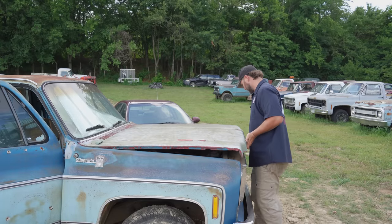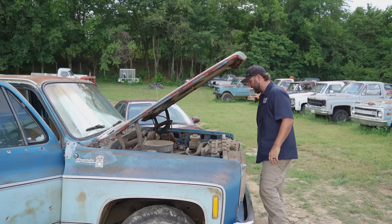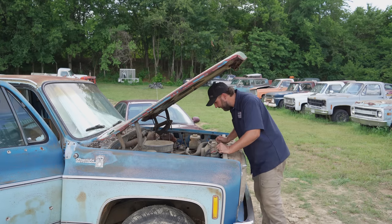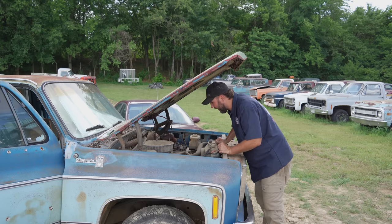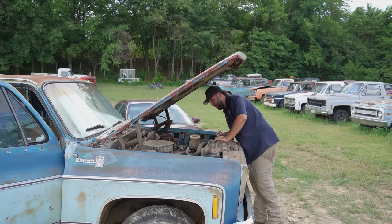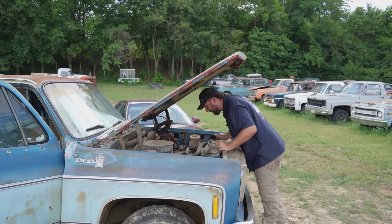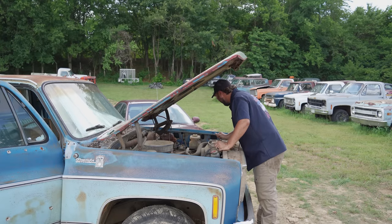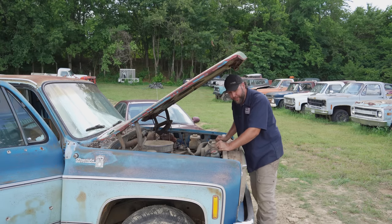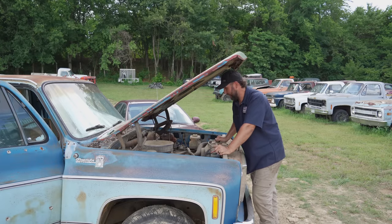Let's get under the power barn here and see what we've got going on. There she is — 454 with the big block, right there staring right at me. It's got headers on it — that's why the manifolds are in the back. That's a win. A couple of the bolts are backed out. Still got a Quadrajet in there, looks complete at first glance. There's some weird wiring. AC compressor's gone — shoot, I need the ice cube juice down here in the south.